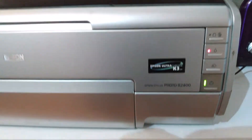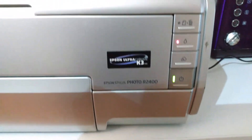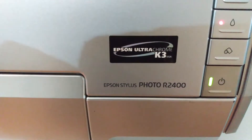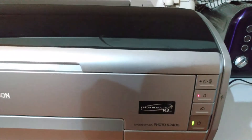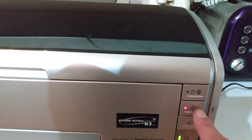Hi guys, welcome back to my channel. Today I'm going to show you how to take the print head out of this printer, which is an Epson Stylus Photo R2400. The first thing you need to do is have it switched on and then press the button here which will allow you to change the cartridges.